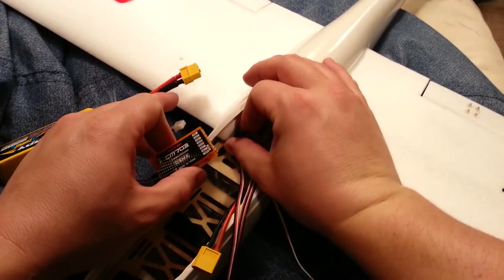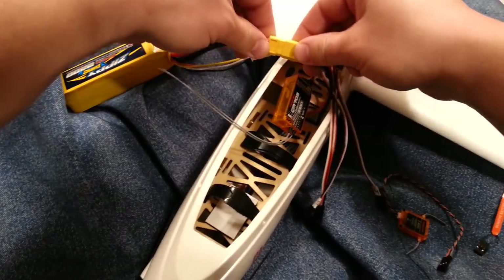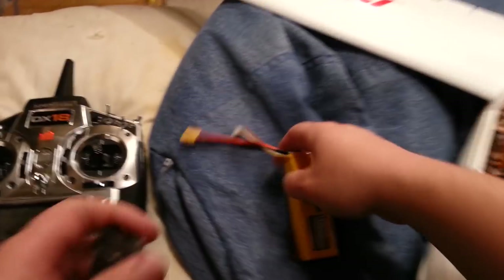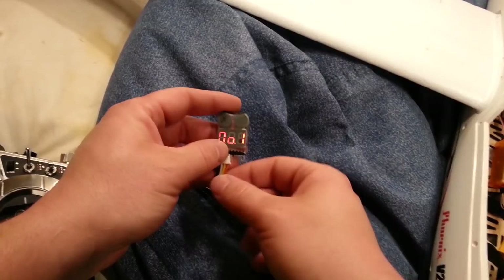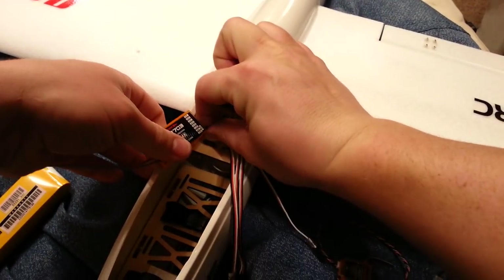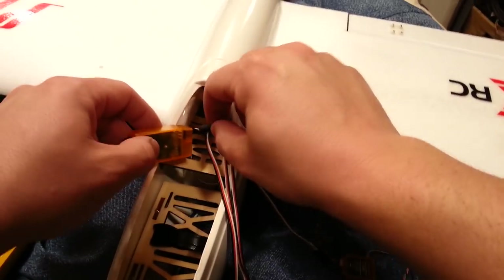We're clearly not hooked in right because it didn't even wake up. We're going to flip this over and plug it back into the throttle channel — it looks like ground is on top. Still not seeing any lights. So we're either dead or something else is going on. Let's quickly test the battery — nope, it's not dead. Three cells all at 12.5V: 4.18, 4.14, and 4.22 — that's good enough. Maybe I have to have the satellite plugged in or maybe I need to go into bind mode first.